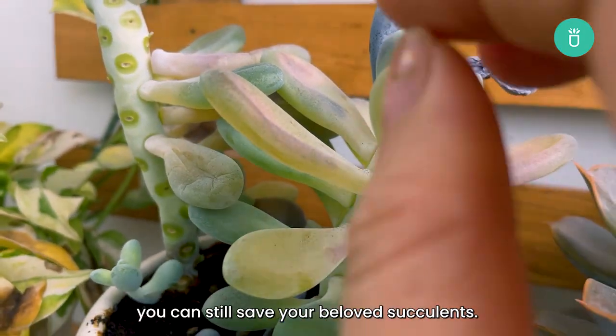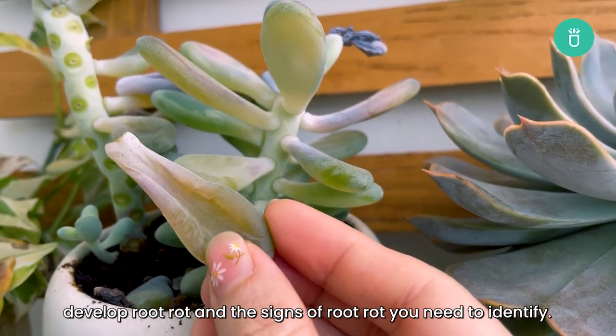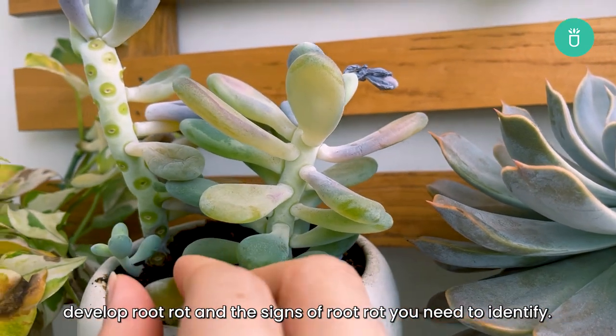Fortunately, in most cases you can still save your beloved succulents. First, let's take a look at the reasons why succulents develop root rot and the signs of root rot you need to identify.